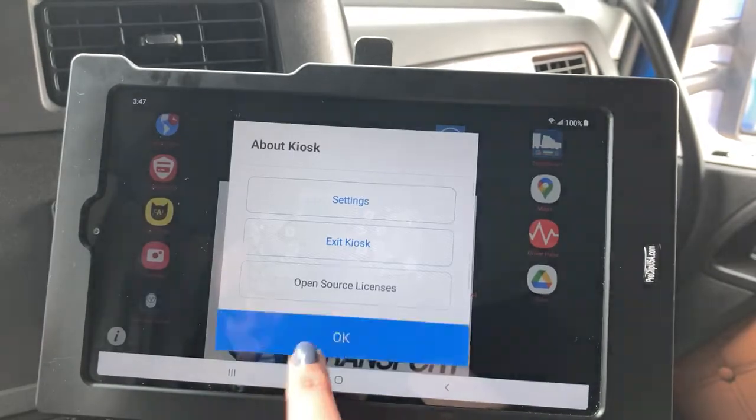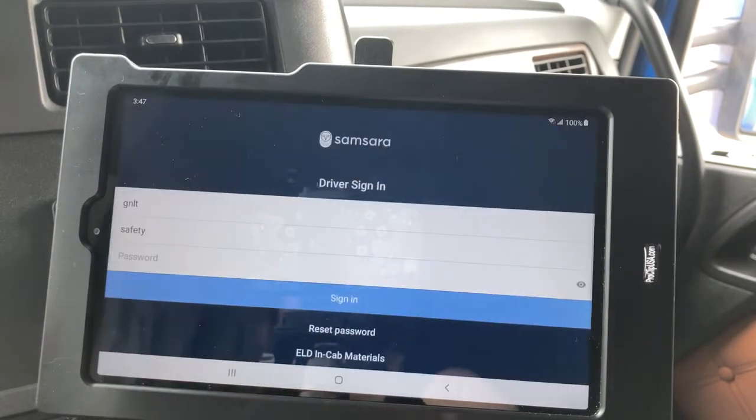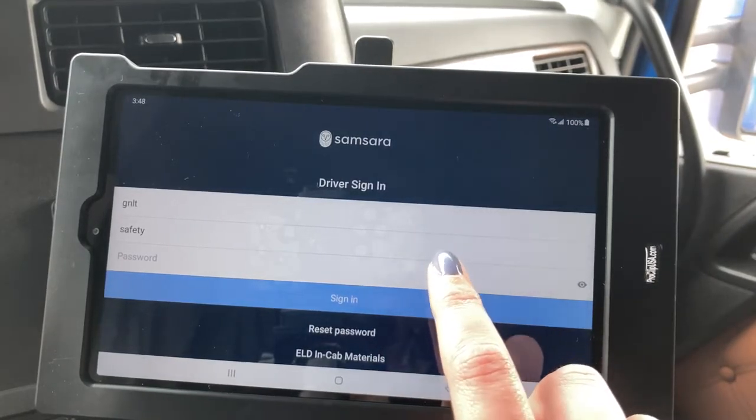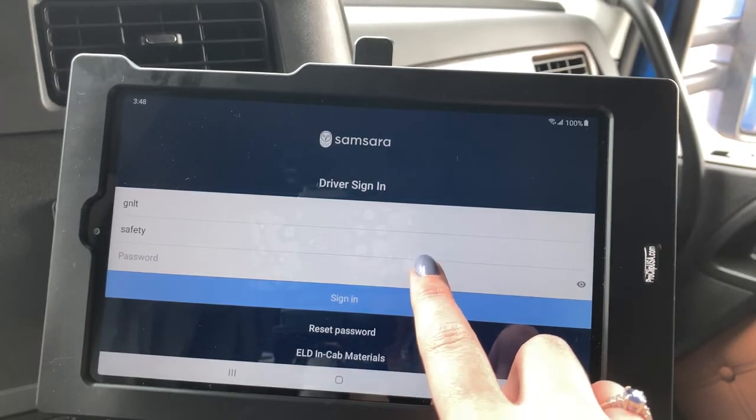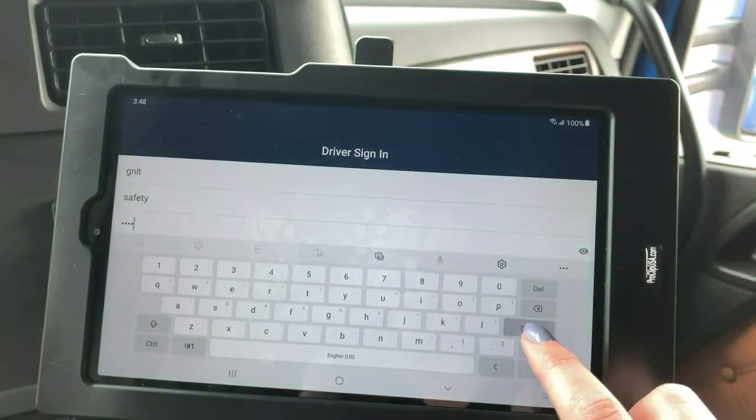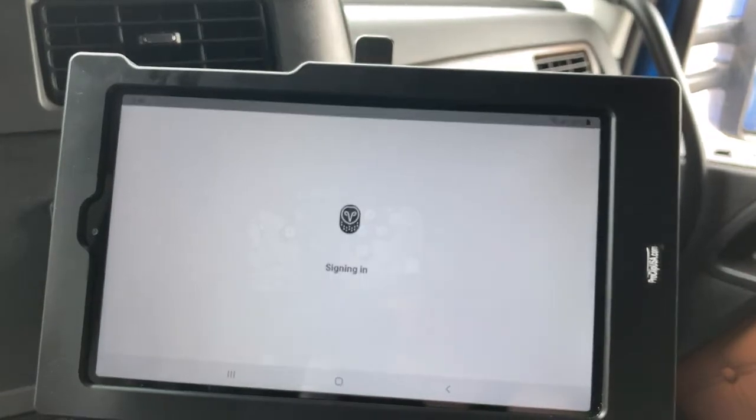Once you're connected to the internet, hit the Samsara app. I've logged into this one before so it opens up to GNLT and to Safety. I'll go ahead and put my password in — I don't want everybody seeing that — so we'll hit Done and sign in from there.